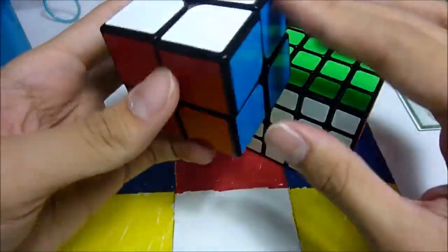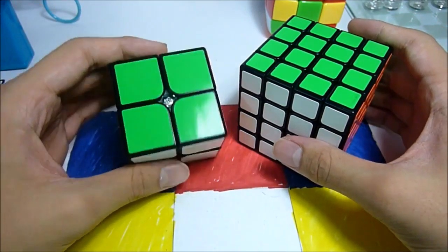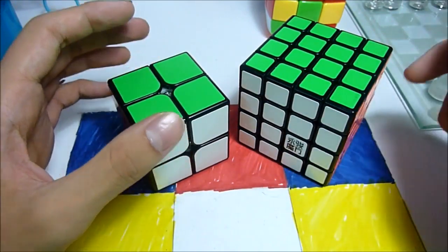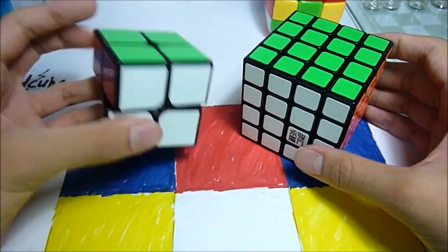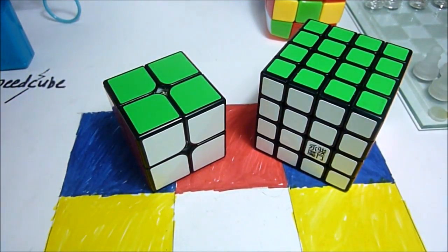I will do full reviews on both of these cubes, so look out for those. I will leave links in the description below to where you can buy these cubes. Alright, thanks guys for watching and I'll see you next video. Bye!